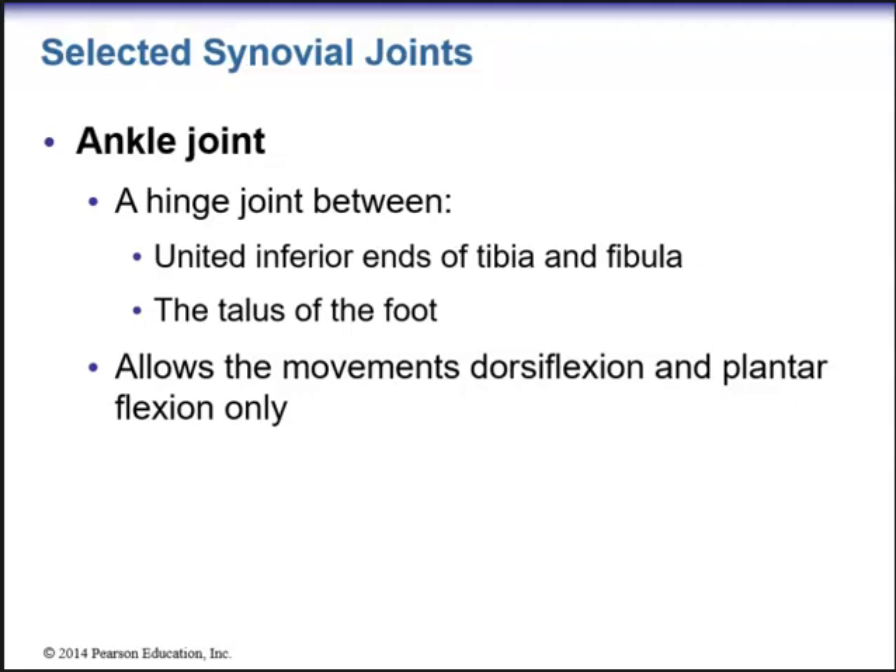Hey everyone, it's Dr. Mark Hahn. We're continuing on with Chapter 9. This is Part 2 of Chapter 9 on Joints.